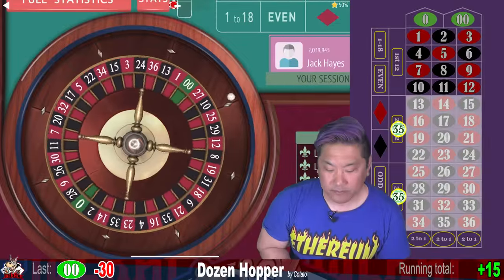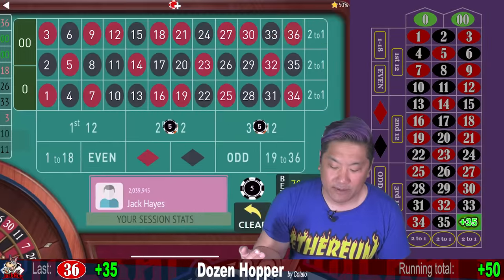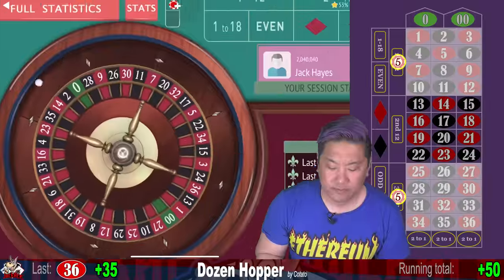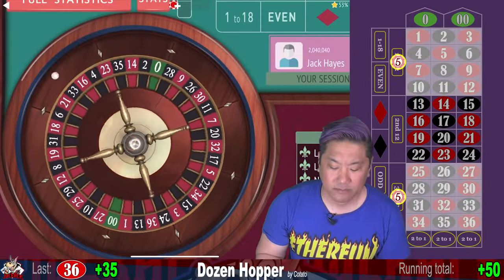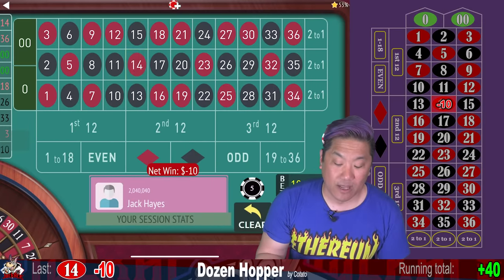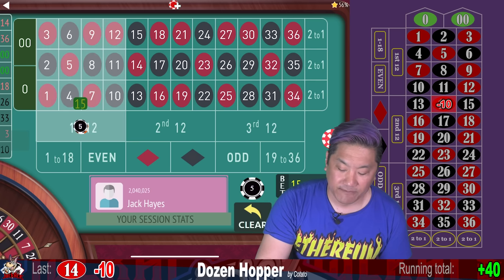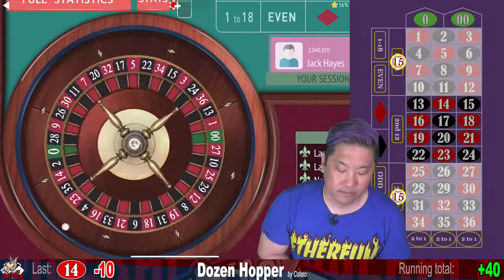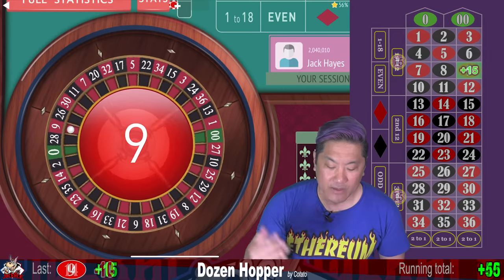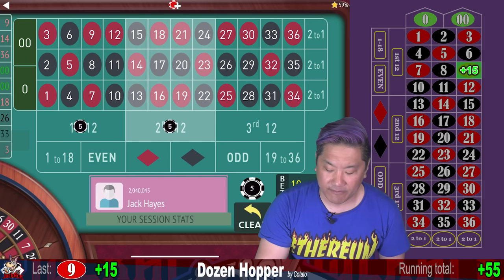Thirty-six — we hit the third dozen, now we switch to the first dozen. Fourteen — that's a loss, so now we double plus one unit: fifteen and fifteen. Nine — that's a hit, and we drop back down to the initial bet of five, then flip the other dozen to five — a $10 bet total.